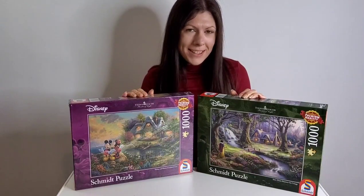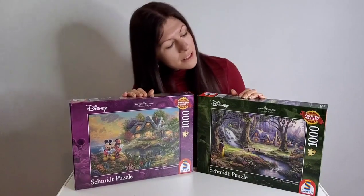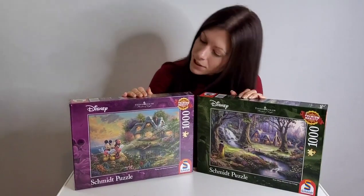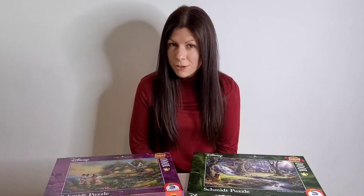Hello and welcome to Puzzles Please, I'm Maddie and today I'm going to be taking a look at the Schmidt Thomas Kinkade Disney puzzles. Schmidt are a well-established German manufacturer of puzzles.